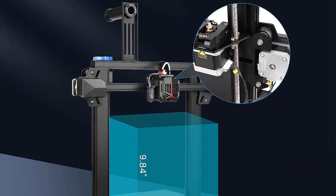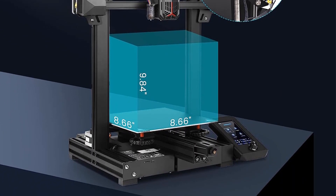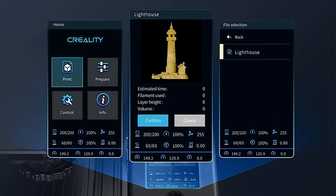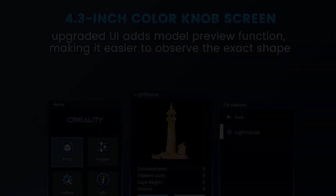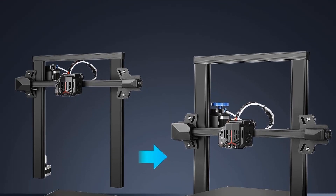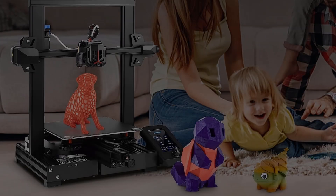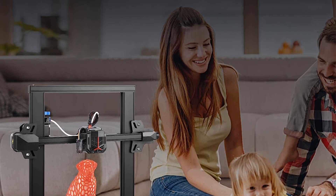With prints measuring up to 8.7 x 8.7 x 9.8 inches, this model can easily churn out some of the most popular 3D printed objects like fidget toys, replacement parts, and gaming miniatures. While this isn't the simplest model on the list, it isn't prohibitively difficult to learn. Plus, it leaves room for users to sharpen their skills. If you're a quick learner, too much automation can rapidly start to feel like more of a hindrance than a help.